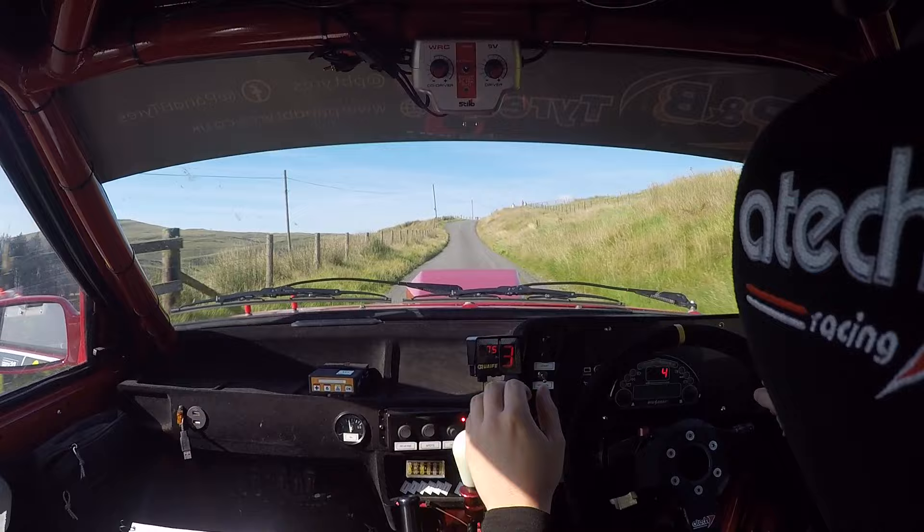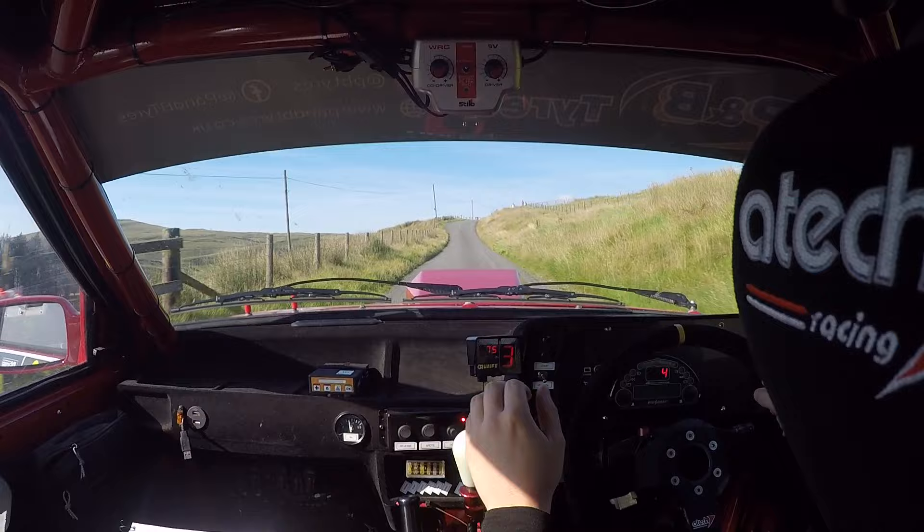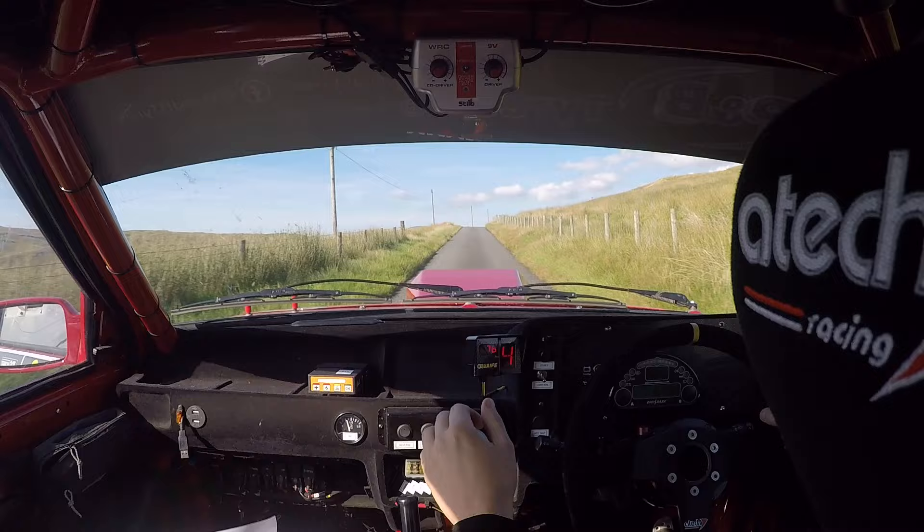And six left through dip. Don't cut. Hundred. Late three right over crest. One hundred. Two. No, three. Great. And one right over crest. Sixty. One right long over crest. Into five left in. Five left in. Okay. Sixty. Three right. One hundred.